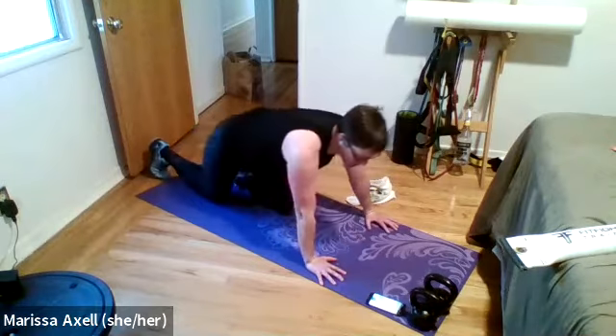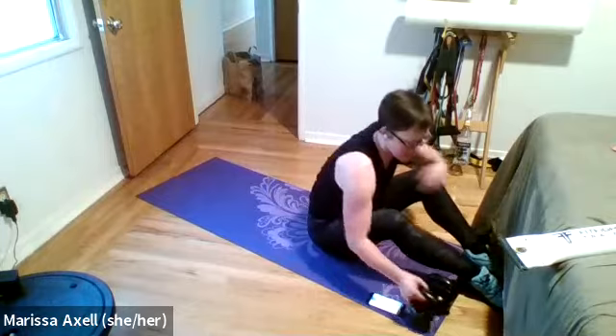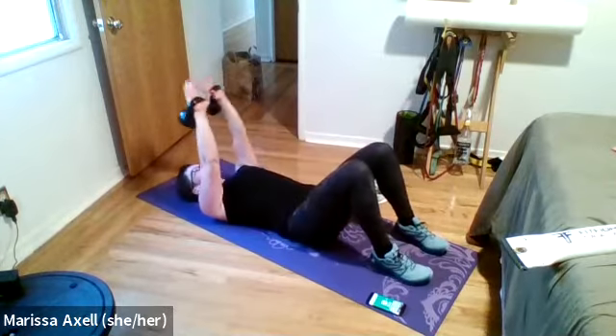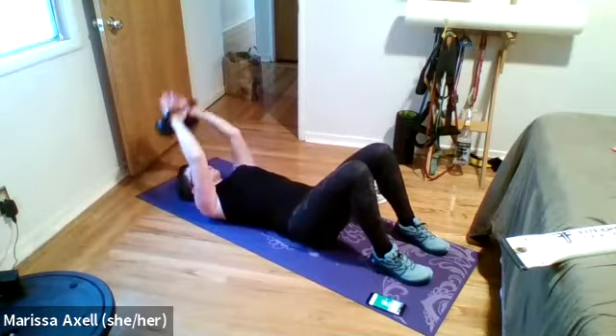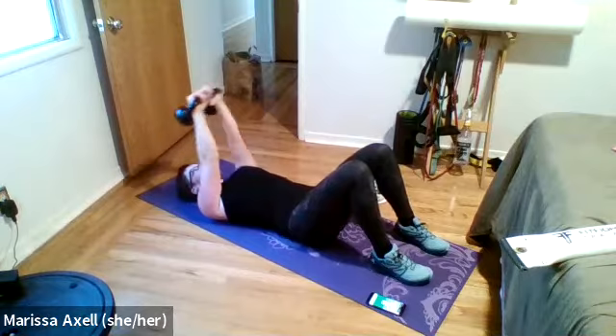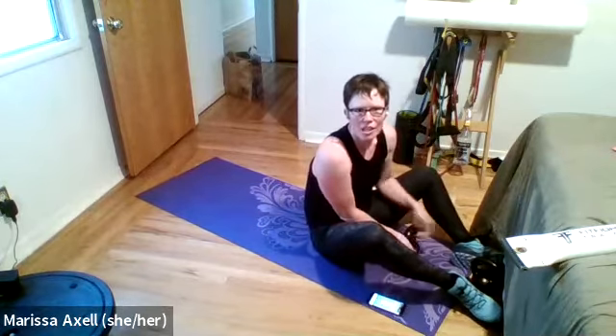We're then going to sit it up and make our way to hands and feet for plank — shoulder tap, shoulder tap. A hand tap can make it a little easier, or even a foot tap. Then finally, we come down into a hand-release push-up: all the way down, release the hands, press it all the way up — knees or toes, your choice.